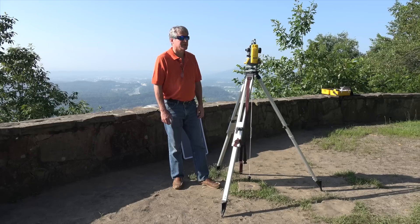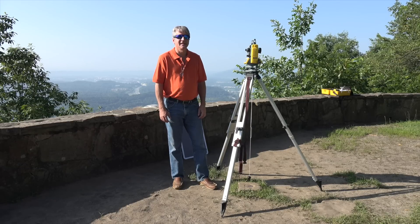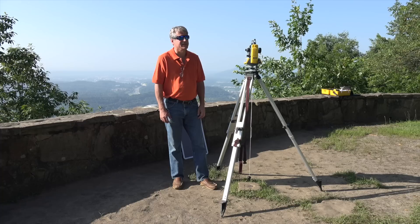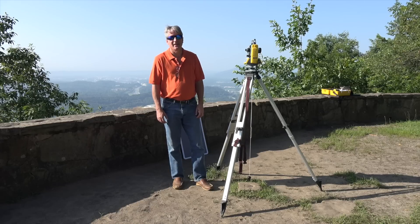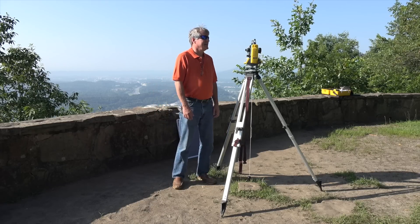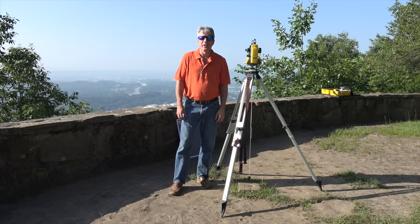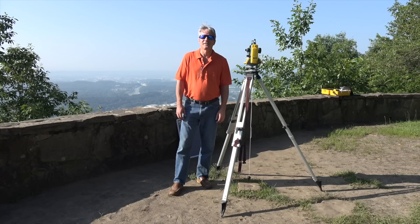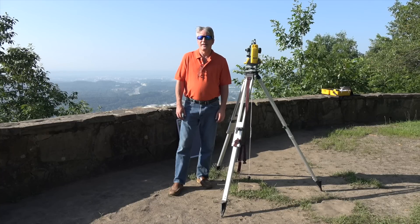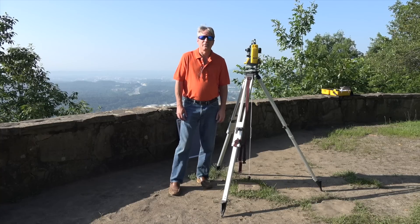I'm going to show you how to take an observation on the sun — get a zenith angle and an azimuth, a true azimuth to the sun and a zenith angle. Zenith angle is defined from vertically upward as zero to the horizontal being 90 degrees, and the sun will be somewhere in that range. We're going to measure very precisely those two angles.